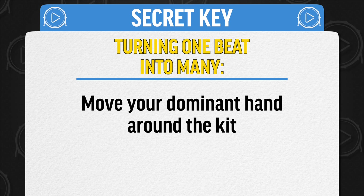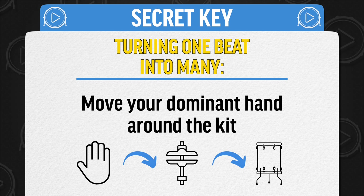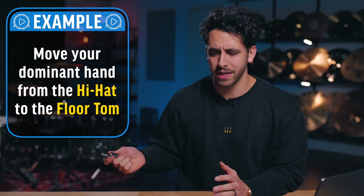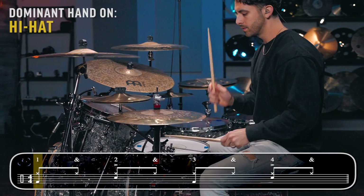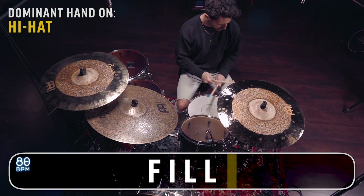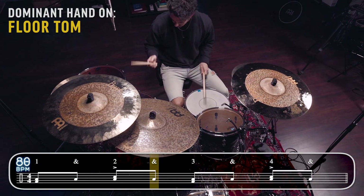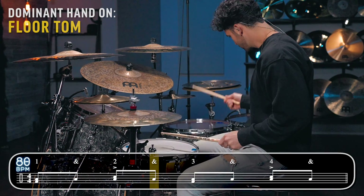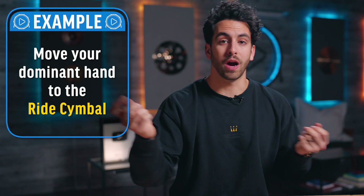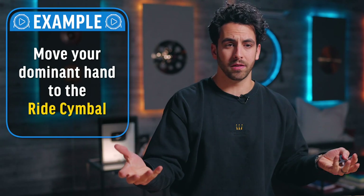Now let's get back to the secret key. All you have to do is move your dominant hand — the hand you normally use; for me it's my right — to different parts of the drum kit. For example, if you play the same beat on the hi-hat and then move that dominant hand to the floor tom, it starts to sound really different. And then if you move from the closed hi-hat to the ride cymbal, it starts to open up and sounds like this.